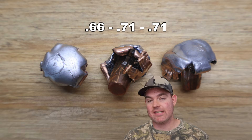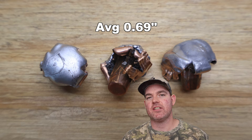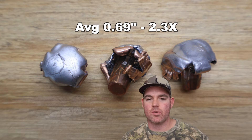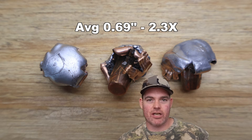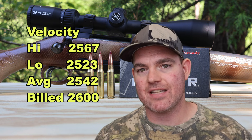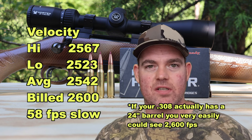Onto expansion: we saw 0.66 inches, 0.71 inches, and 0.71 inches, for an average of 0.69 inches expanded diameter. That works out to 2.3x expansion. Take a look at these bullets — they're fairly uniform, a little bit of variability. The one in the middle expanded and slanted down, but they're pretty darn good. It's not just a jagged edge here and there creating the expansion number — it's fairly uniform. Our high velocity was 2,567, our low was 2,523, for an average of 2,542 versus the factory listed velocity of 2,600 feet per second. On average, we came in 58 feet per second slow — pretty par for the course. I've seen a lot worse. I'm happy with it.